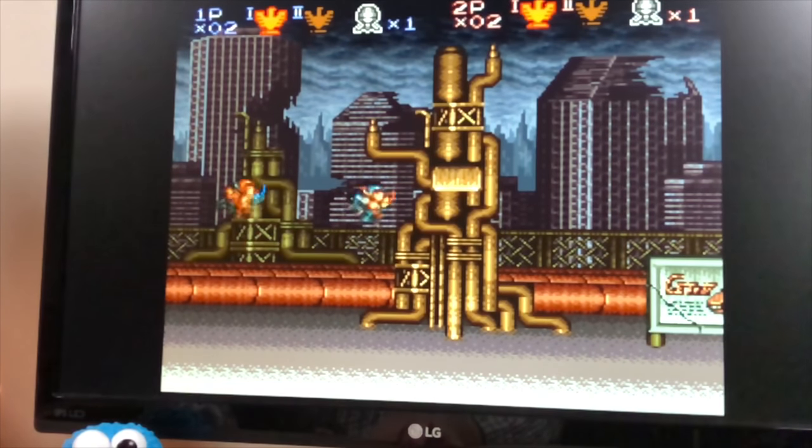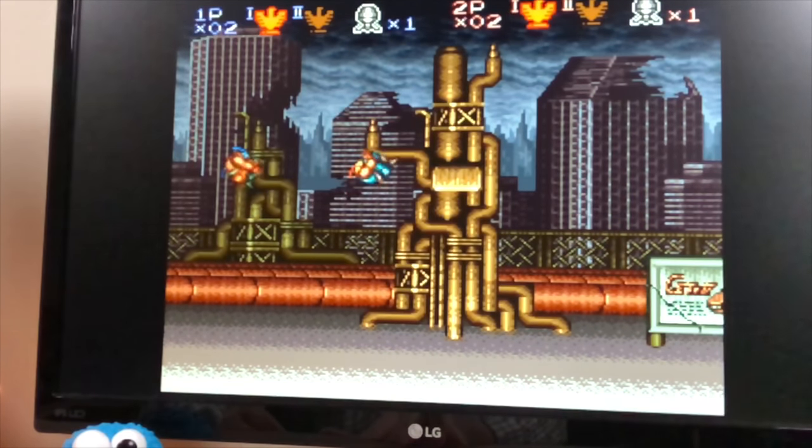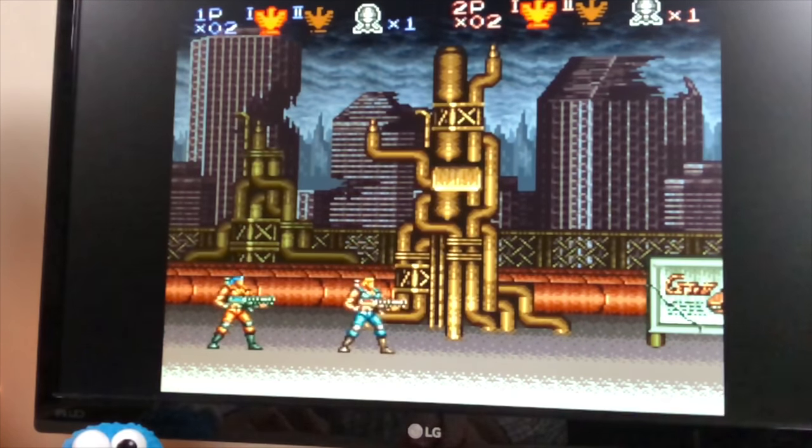Wireless lag is always a concern, so I shot some high-speed 240 frames per second footage of Contra 3. This footage is from my iPhone so please forgive the quality difference. The player on the left is the stock wired controller and the one on the right is the 8BitDo 2.4G controller. I did my best to press the jump button on each controller at the exact same time. As you can see from this footage there is a few milliseconds of response difference. I never really noticed it during gameplay but it is there. So unless you're a twitchy Mario speedrunner, I don't think it will impact how you play.